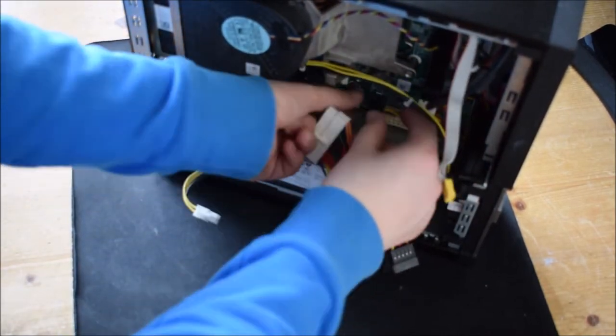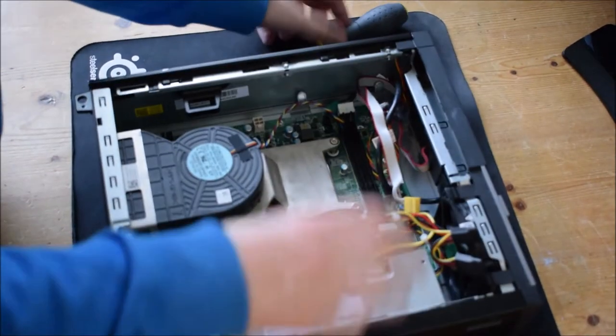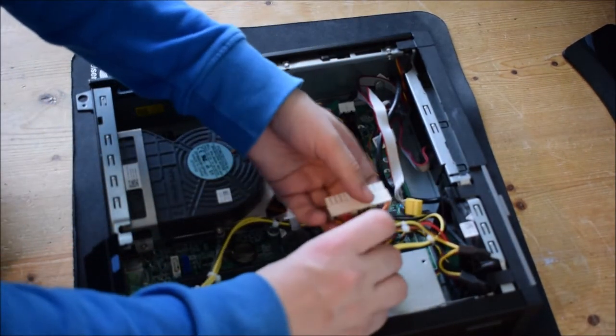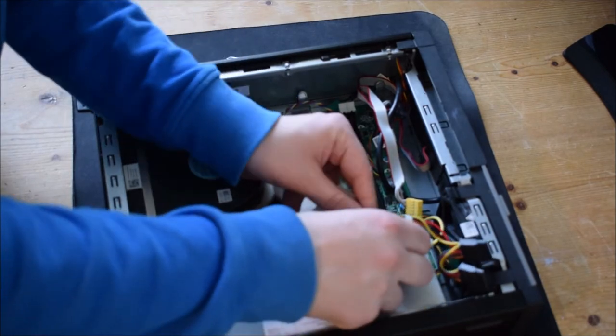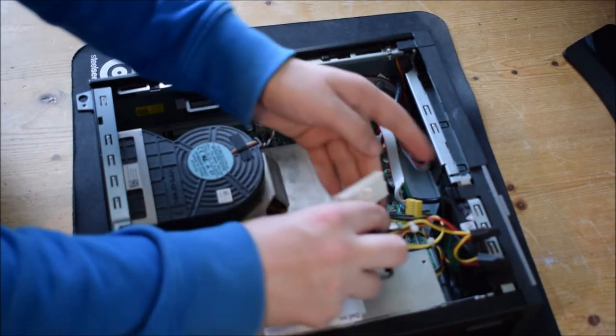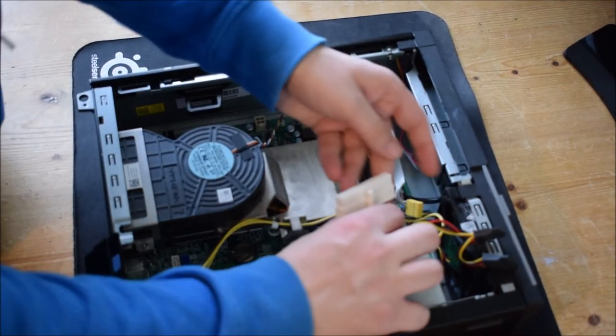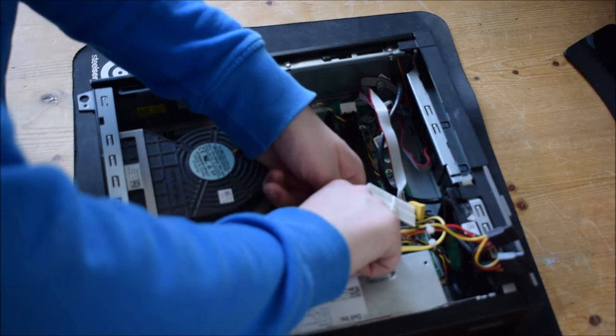Now I'll unplug this case fan. I'm going to put that back on its side and hold that up — you'll see this is the area for a disk drive. In this case I haven't got one, but I'm still going to unravel it. I probably should remove the fan or the power supply.